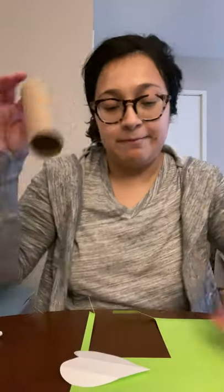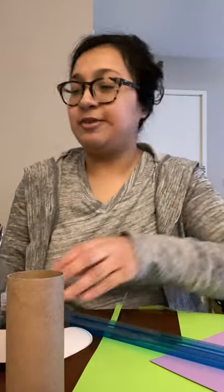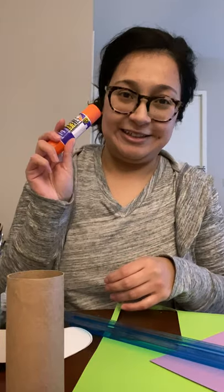We're going to make a cute little butterfly out of a toilet paper tube. You'll need some paper, a ruler, some scissors, some tape, perhaps some glitter and some other little fun things that you might have at home, and most importantly, some glue.